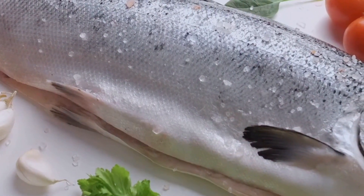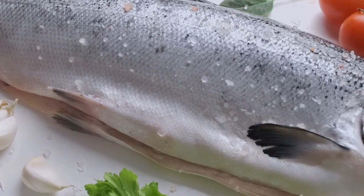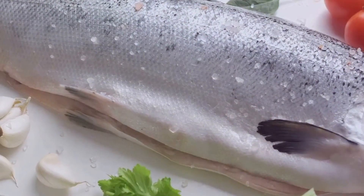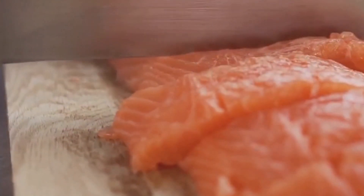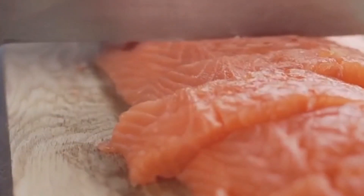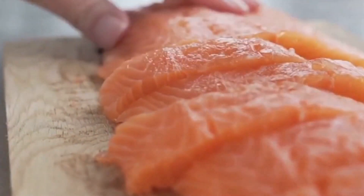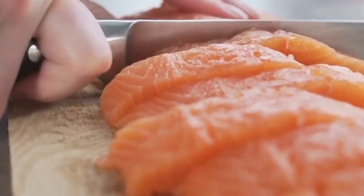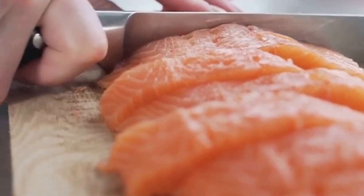Salmon is a fantastic source of omega-3 fatty acids, which are known to reduce inflammation and lower blood pressure. It's like a natural remedy for your heart, helping it beat a little healthier, a little stronger. But the goodness doesn't stop there. Salmon also boasts high-quality protein, which is essential for maintaining muscle mass and supporting bone health.